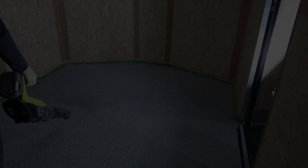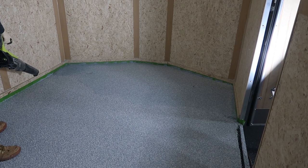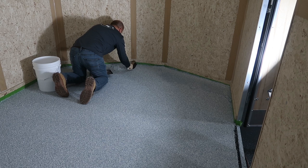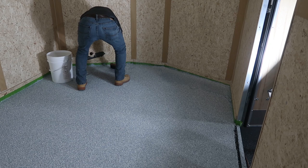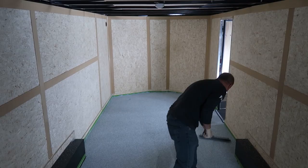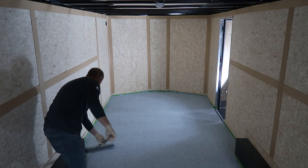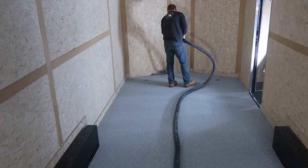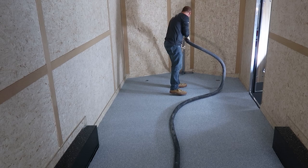We've allowed the epoxy to cure overnight and now we need to get rid of any flake that didn't stick. The easiest way to do that is to round it up with a leaf blower. We usually push the flake into a corner or a wall and then sweep up any of the excess, since that flake can be used once or twice again. If there were any spots we missed, we could patch those with that flake or use it on an entirely different project. Now we're going to run a floor scraper over the whole surface at a shallow angle to knock down any flake that might be sticking up, since those can turn into little razor blades once we coat over them. After scraping, we vacuum the surface to get any remaining flakes so they don't end up in our top coat.